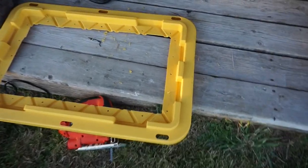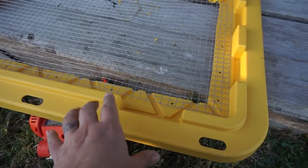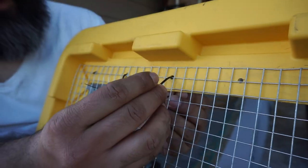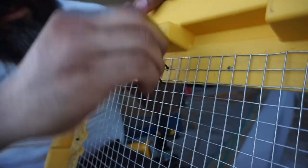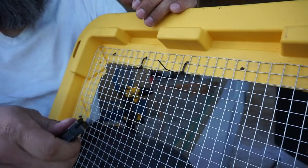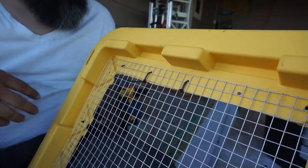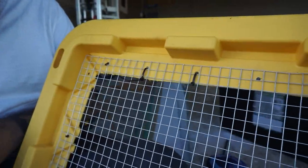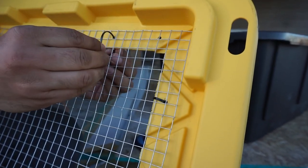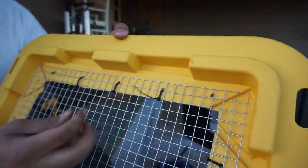Now that he's done drilling all the holes, he's going to put the hardware cloth and then zip-tie it everywhere the holes are. So after you drill your holes, just draw on your zip ties and snip these ends off — I'm just going to use a knife for that. Because if you leave these, the ladies will try to tug on them and try to eat them. If you drill the holes closer, it probably would have been a little bit easier, but anyway, it works.